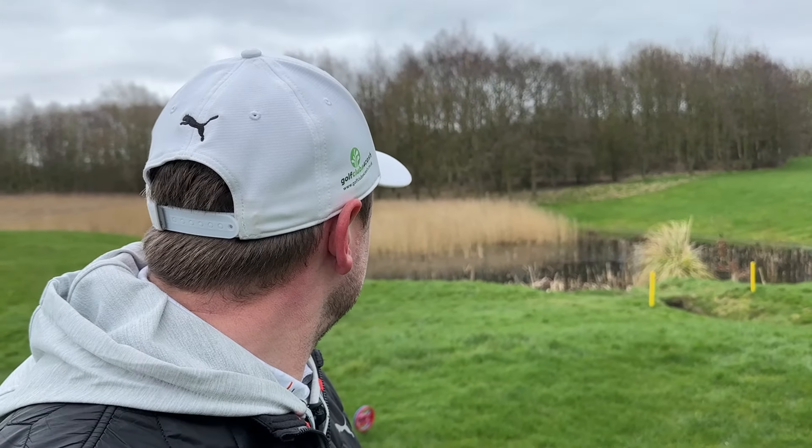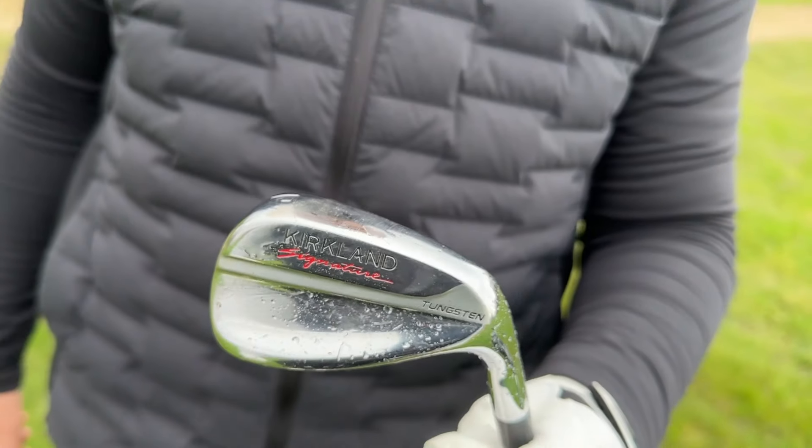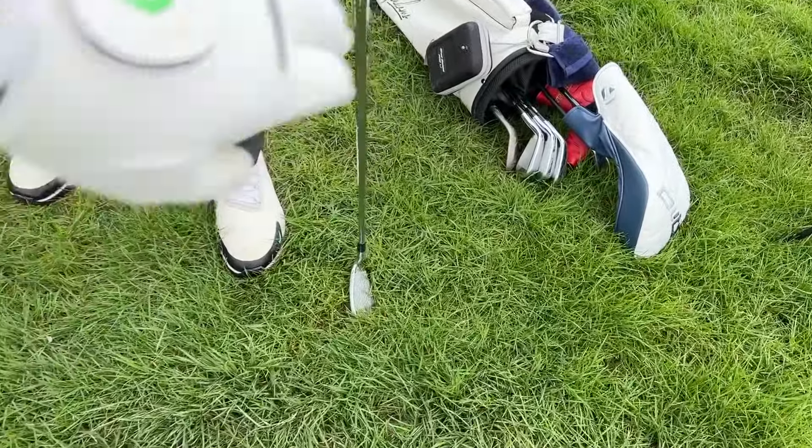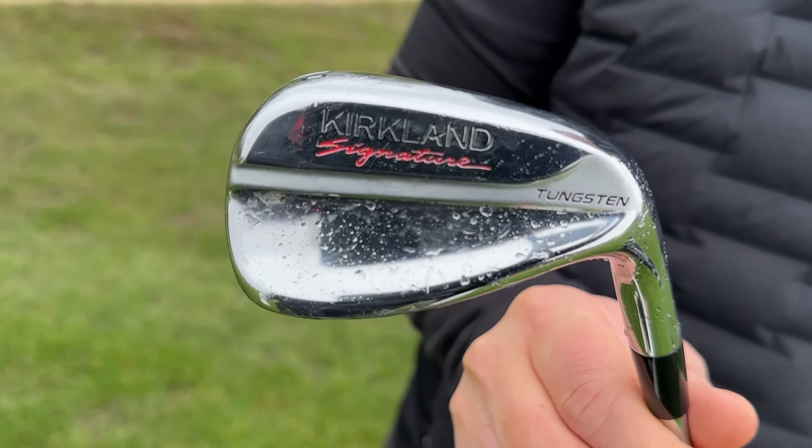I cannot believe that one of my close friends is one of the only golfers in the UK to buy these sets of irons, and he's a 12 handicap golfer. He watched my review, and talk me through why we have these in the bag, because first of all they're almost impossible to get.